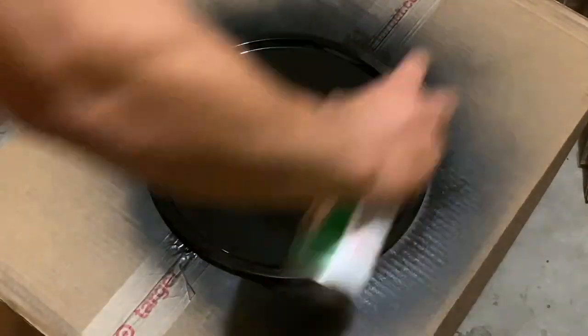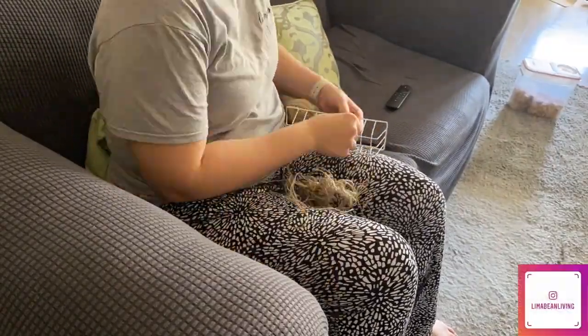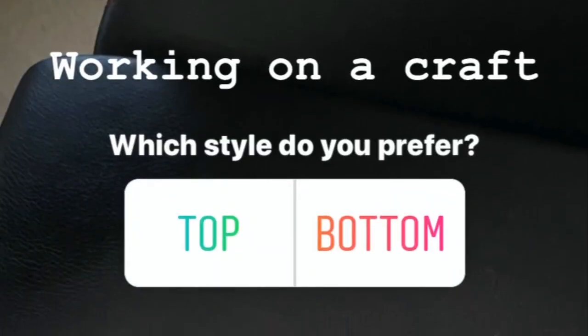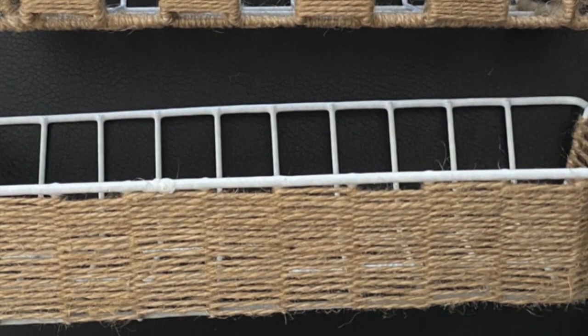While it was drying, I used some jute twine and an organizer basket from the Dollar Tree to create a woven-looking basket. This took forever, but I created a couple of designs and asked my followers on Instagram which design they preferred. At the end of the poll, they chose the checkerboard look, so that's the one I'm going to use here.